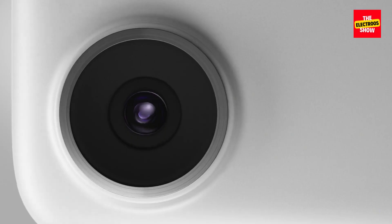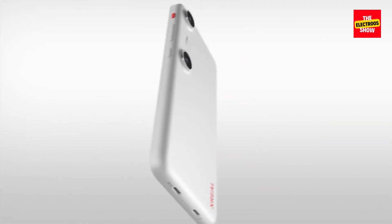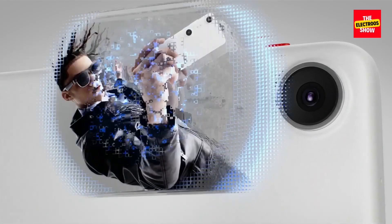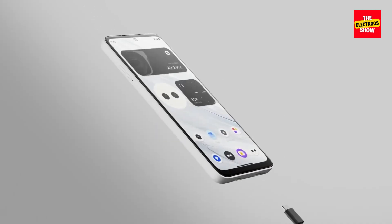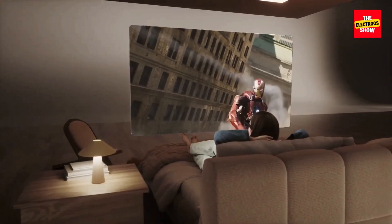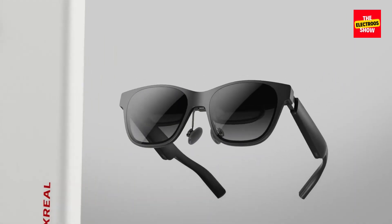The beam pro is an intriguing concept, but some reviewers have raised questions. Why not just make the AR features an app on your existing phone? Xreal doesn't quite answer this. Additionally, the beam pro requires xreal air glasses, limiting its appeal. The currently available version may also have software limitations compared to the upcoming global release.